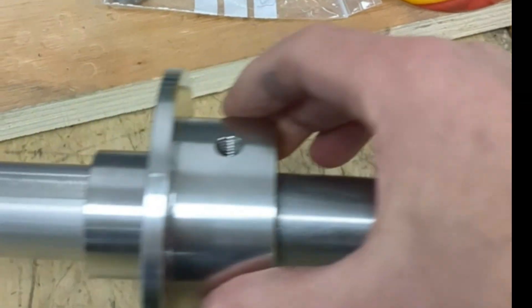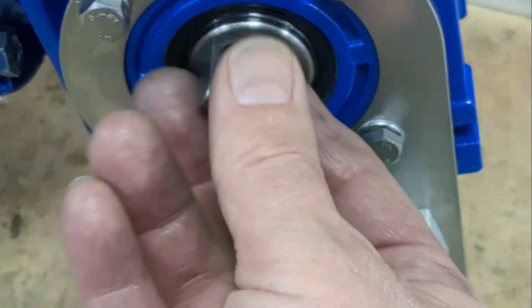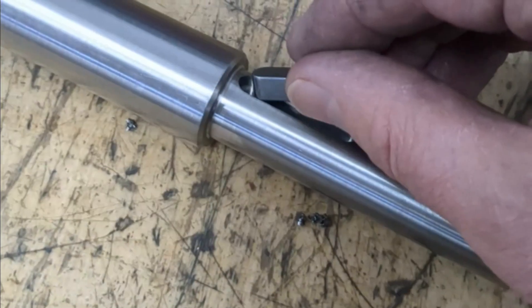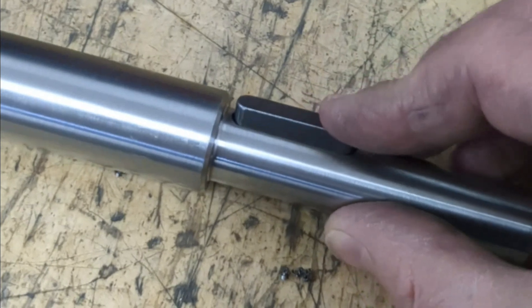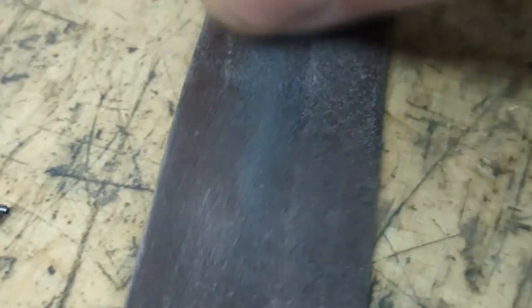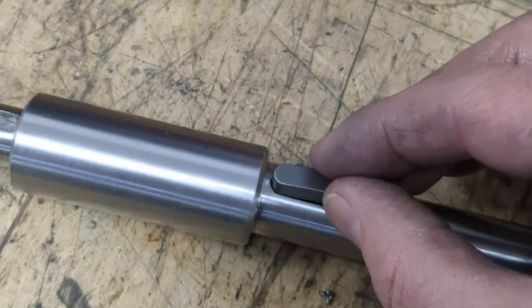Now you are ready to introduce the key. First off make sure it fits the shaft and the gear or the sprocket. If it doesn't fit straight away you may need to take a file to it or sand it down. The key should be a snug fit in the shaft requiring only a slight tap just to keep it in place.